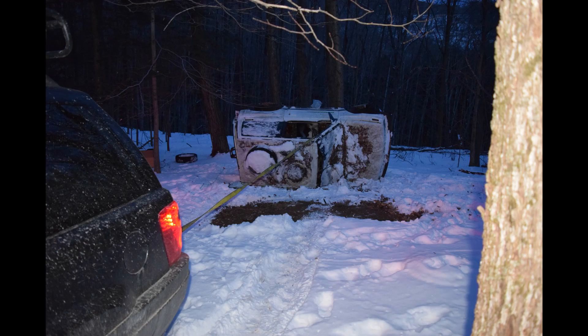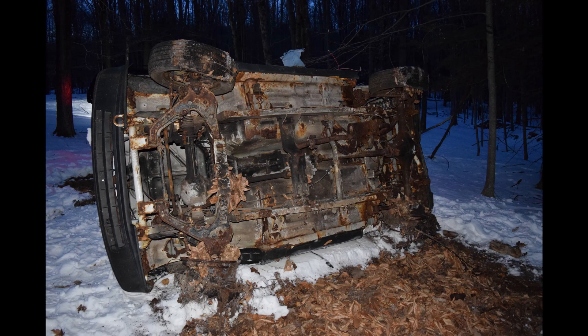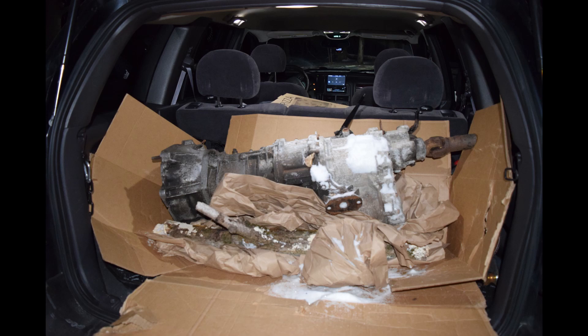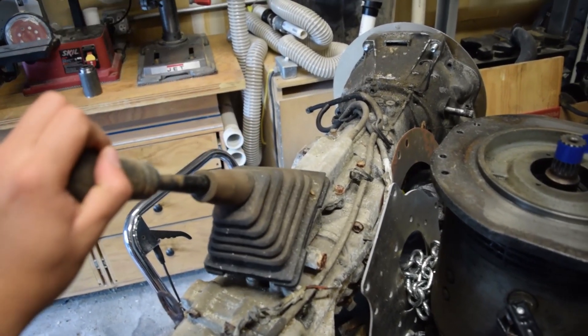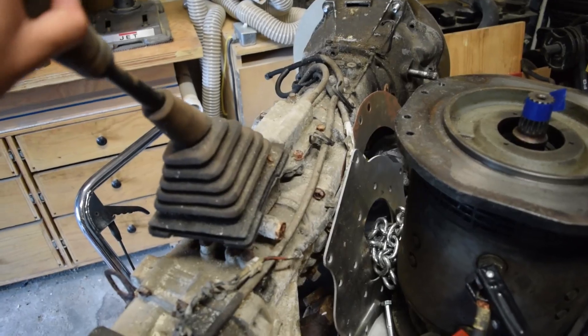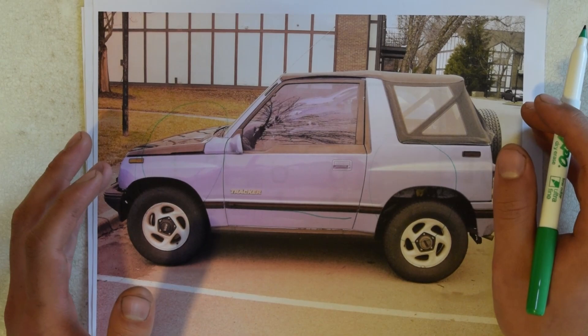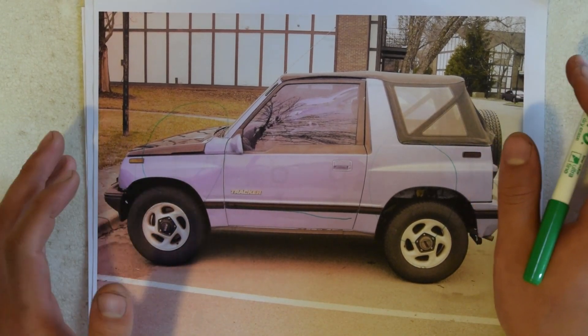It is a 5-speed manual which will replace the 3-speed automatic originally in my tracker for several reasons. First, the automatic has a vacuum modulator that is load-based. This means that depending on the load on the engine, it will have a specific vacuum that will be part of the input into the transmission that will make it shift to a certain gear. This would be unnecessarily complex to implement. Second, a manual allows for great controllability in terms of whether you want more torque or more speed. Something interesting is that with an electric motor, I will not need a clutch to use the transmission. Since there's little inertial mass with an electric motor, to shift you simply let up on the throttle and slowly shift to the required gear. All in all, it was a better choice.